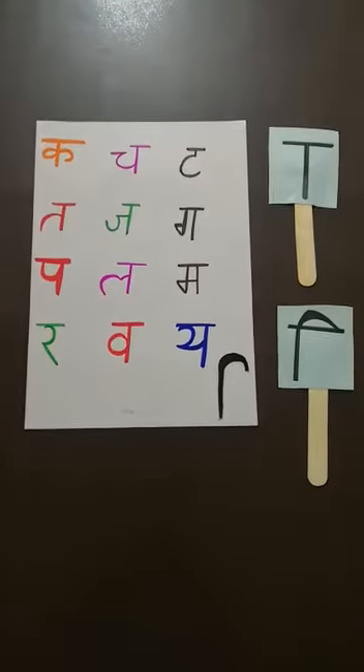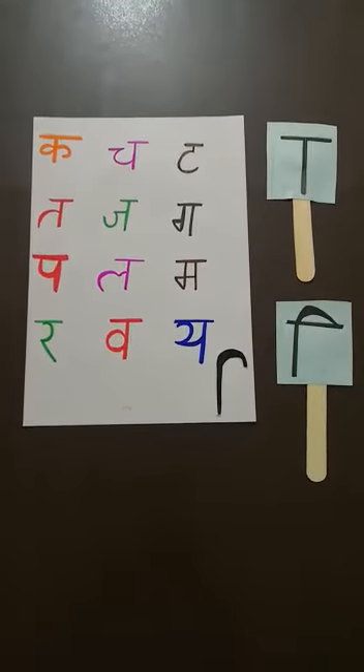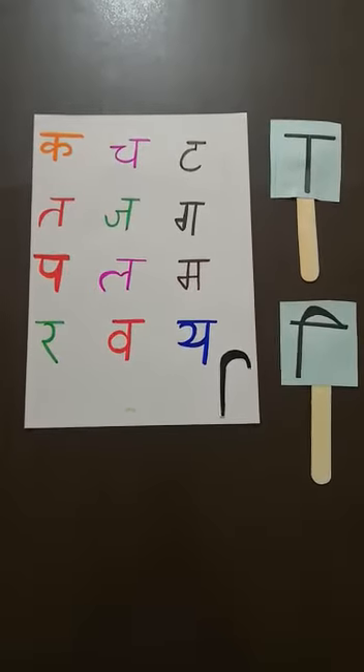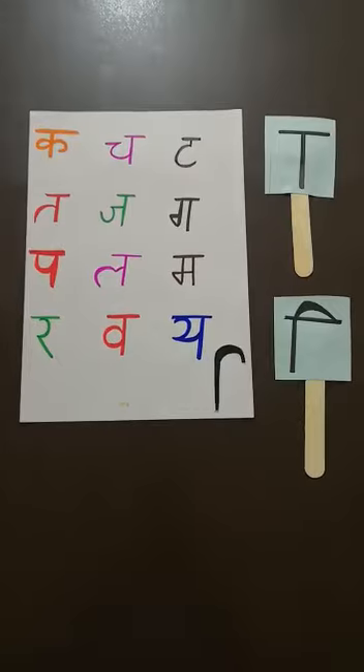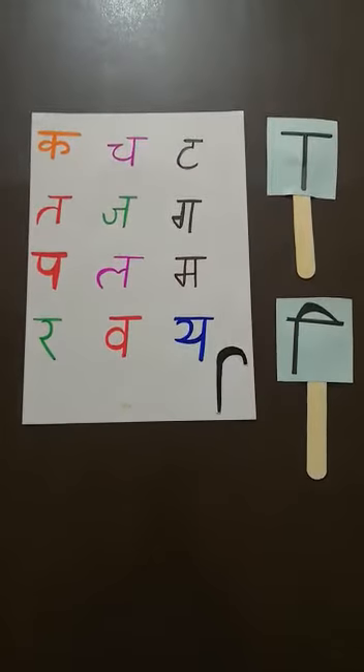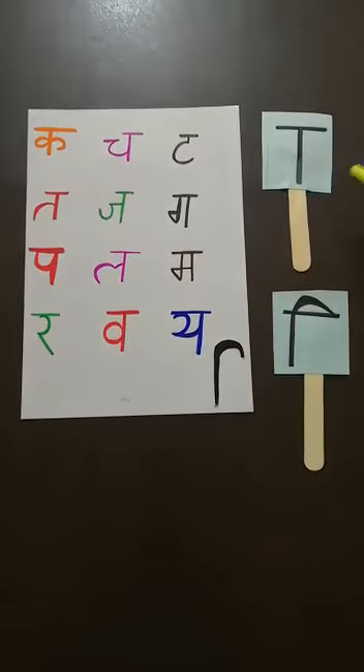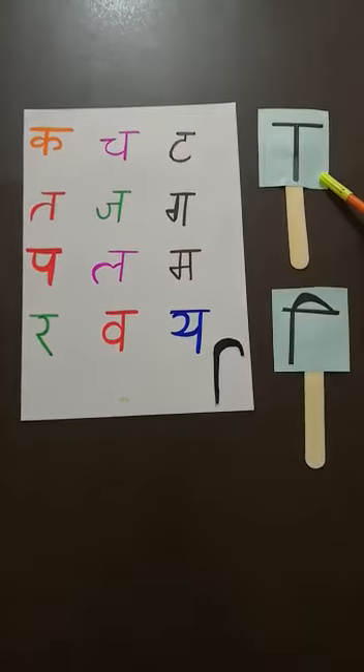Hello kids! Welcome back! Hope you all are good. My dear students, this is your Hindi class. And students, I hope now you all know well how to read and write Aa ki Matra.